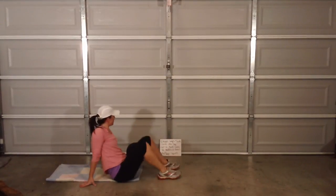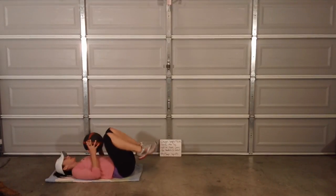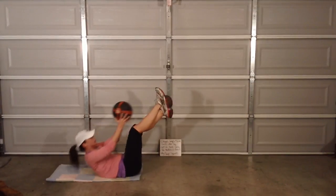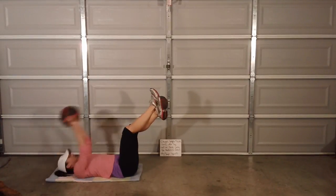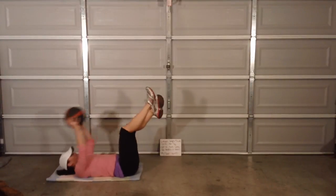Toe touches — just two more minutes, guys. Unless you're feeling crazy and you want to do it twice for a 30-minute workout. Make sure you're bringing your back up off the mat.